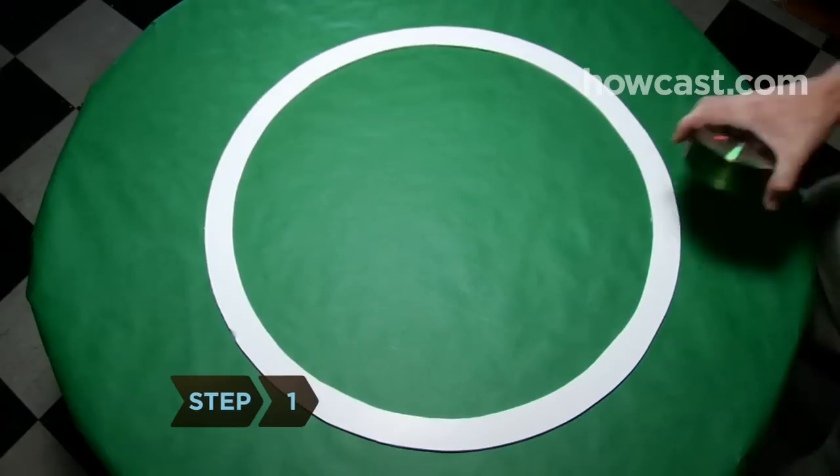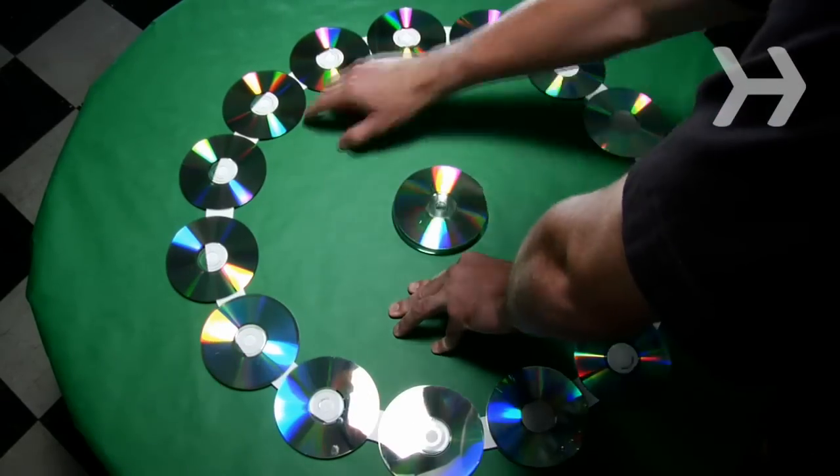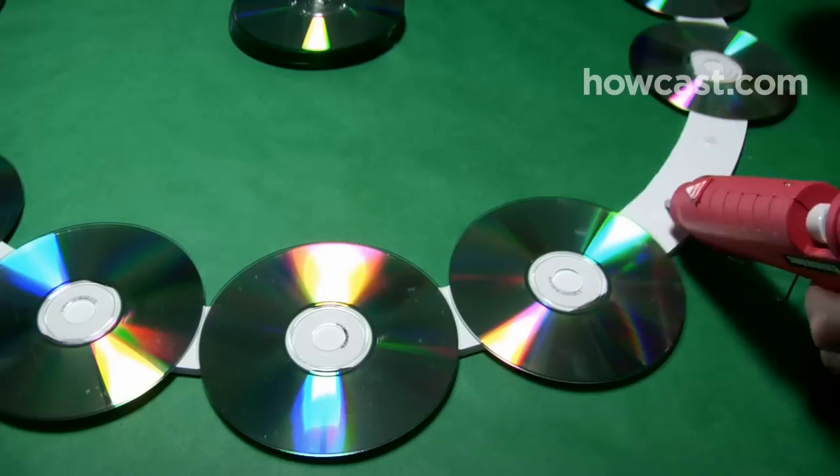Step 1. Arrange the CDs in evenly spaced intervals completely around the craft ring, shiny side facing out, and glue them into place.